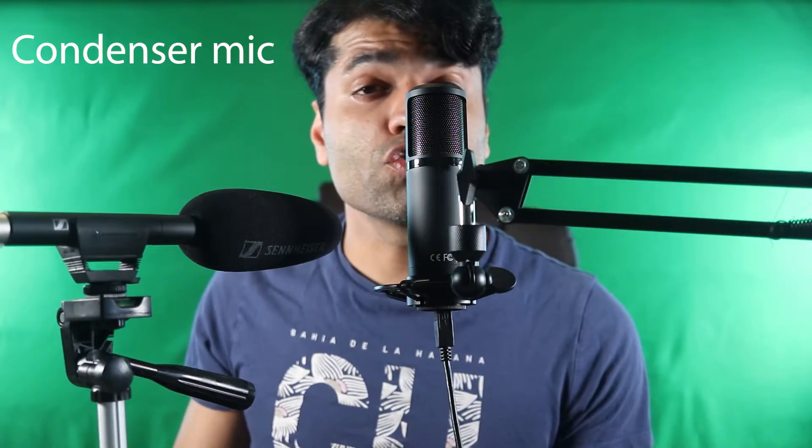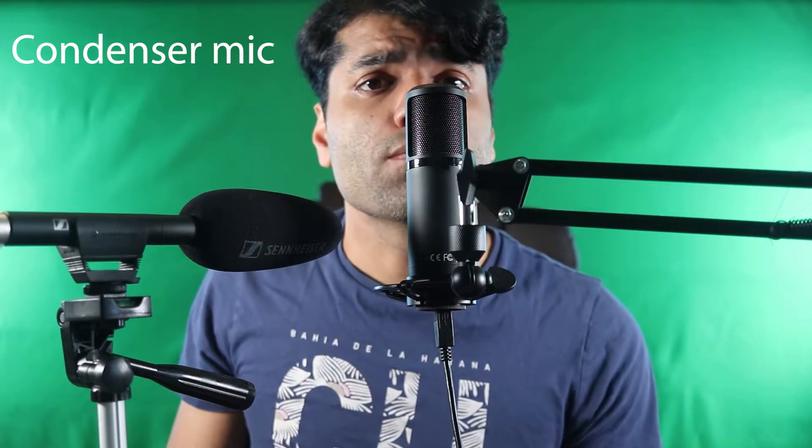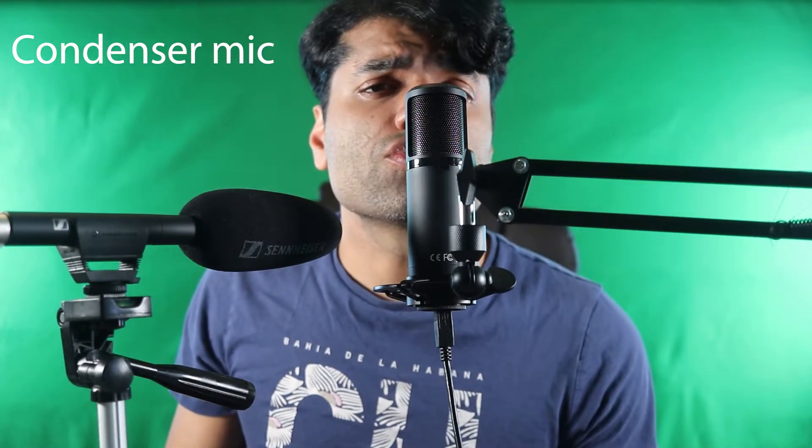Condenser microphones are used for short range pickups. Use a condenser microphone for instruments, podcasts, studios, and vocals.